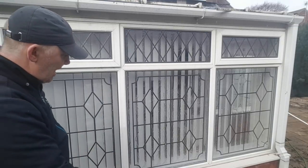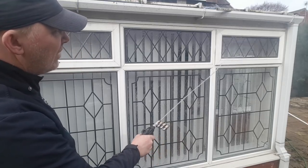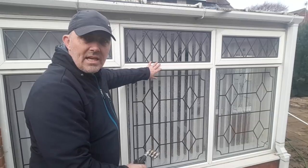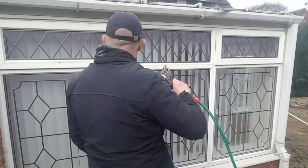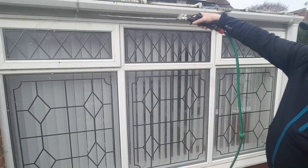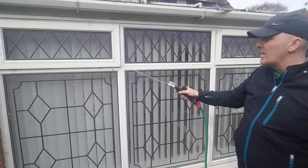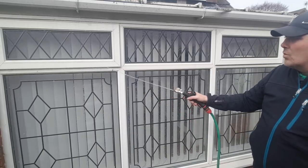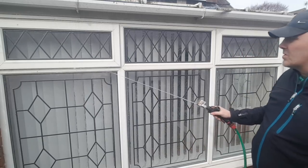Just knock out as much of the crud as you can with the garden hose to start with. The reason we do this is that now we've taken off all the stuff sitting on the surface, the cleaner can actually get to the ingrained dirt in the plastic. The other benefit is that when you apply your chemical, you don't want to apply it to a dry surface — you always want your surface to be wet before you put your chemical cleaner on. There we go, got most of the crap out of there.